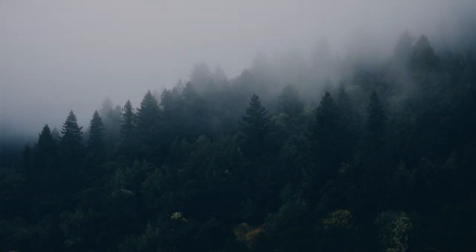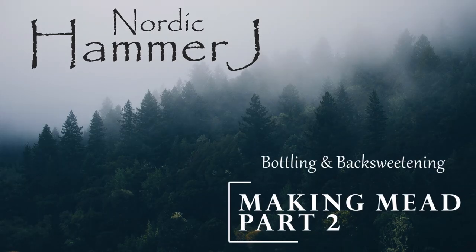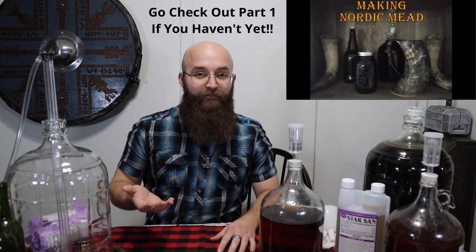Hello and welcome back. My name is Nordic Hammer J and it has been about a year since I made these meads. So let's bottle them — shouldn't be that difficult, right?